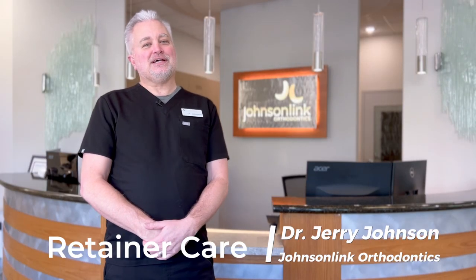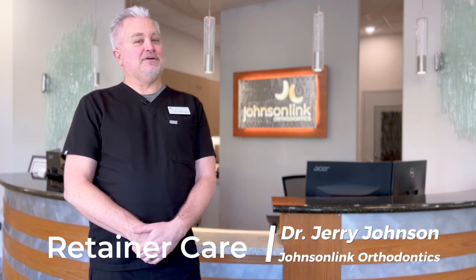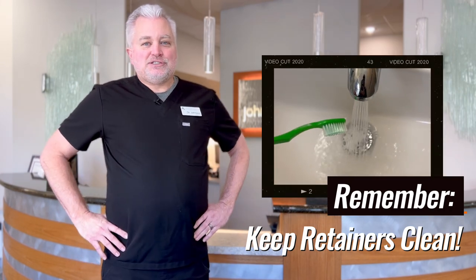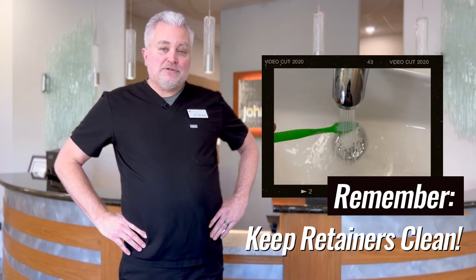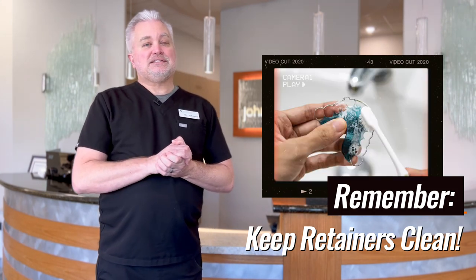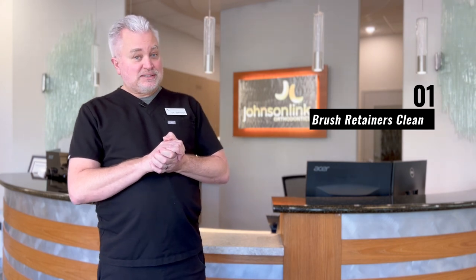Hi, I'm Dr. Jerry Johnson from Johnson Link Orthodontics and I'm here to talk about how to take care of your retainers. The first thing to remember is that you need to keep your retainers clean. Every time you brush your teeth when you're wearing your retainer, you should take out your retainer and brush your retainers at the same time. That's the number one primary way of keeping your retainers clean — simply brushing them.